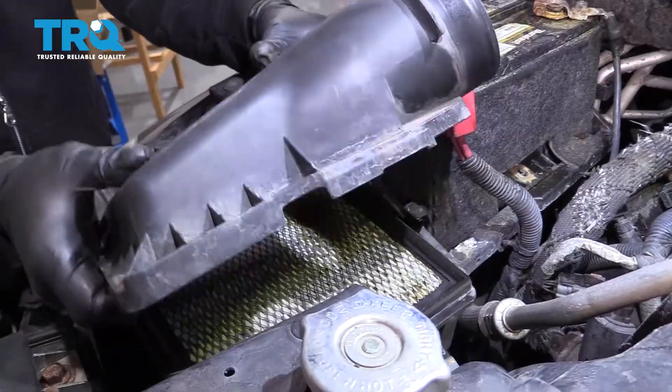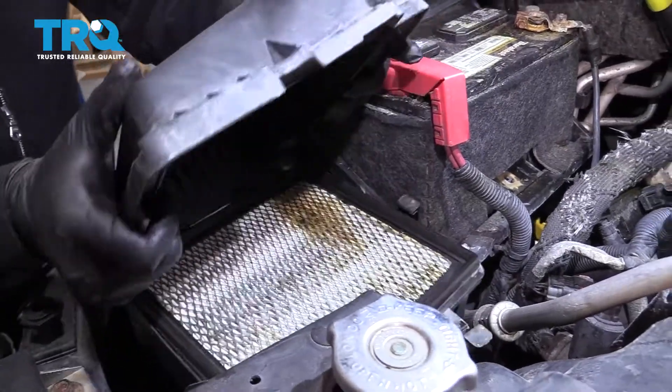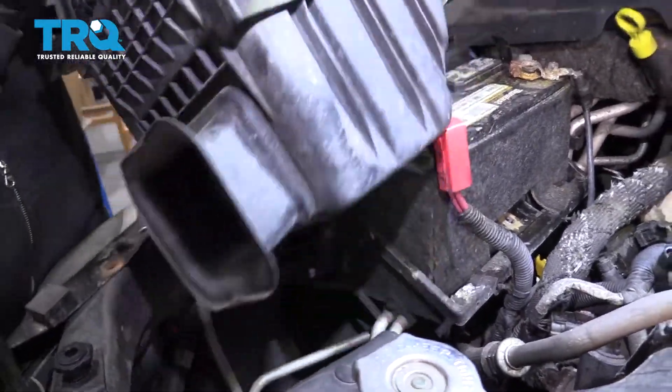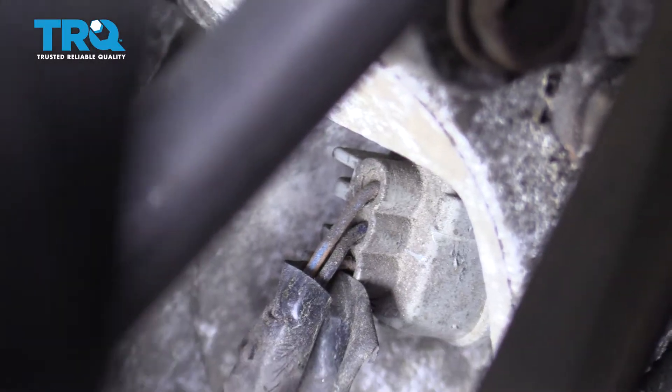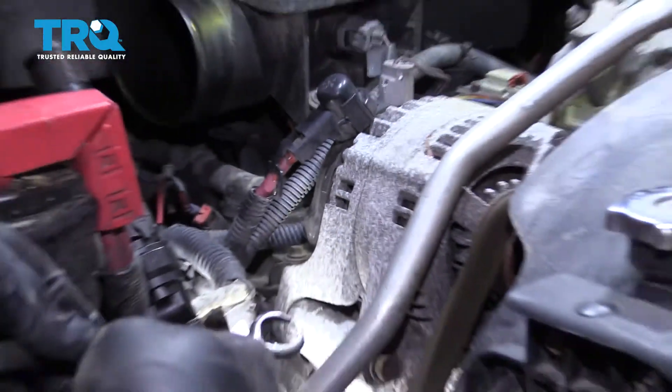You have the air filter lid here. Pull the whole unit right up and out. Now the cam position sensor is located right underneath the alternator, and we're going to use a pair of pliers here to release the clip on it.